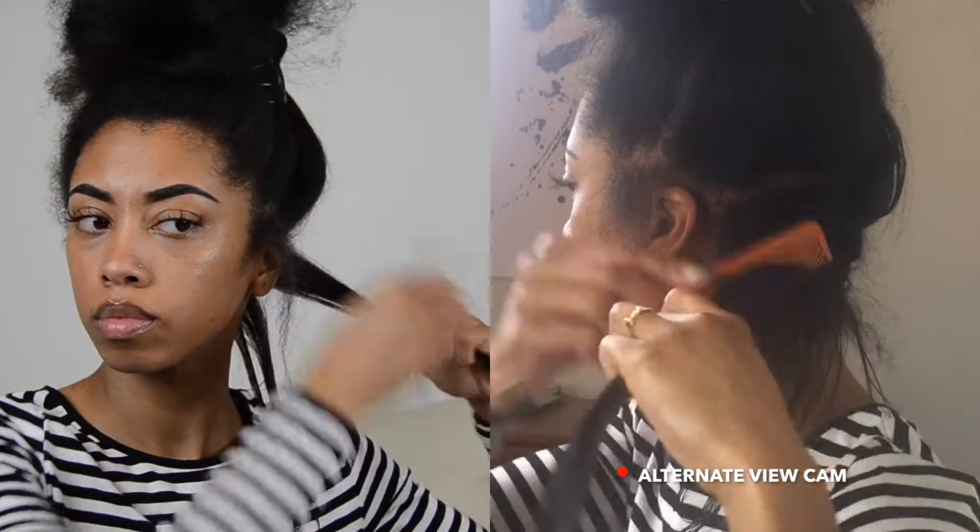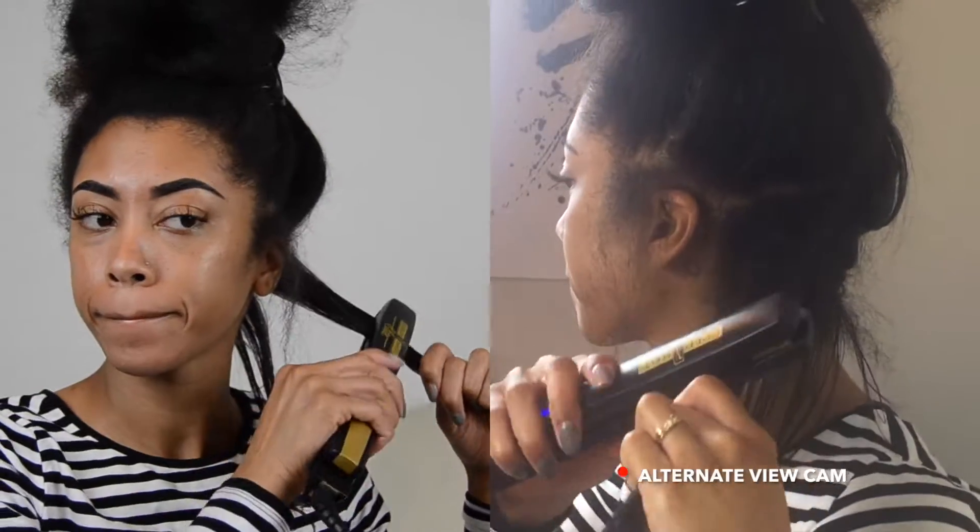Something I'm trying new is a dual-angle type of recording, just so you can see kind of what I'm doing in the back.